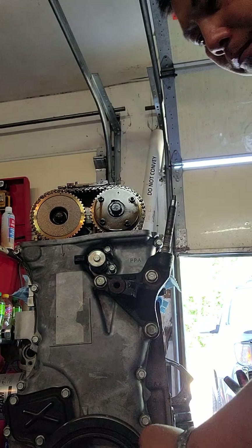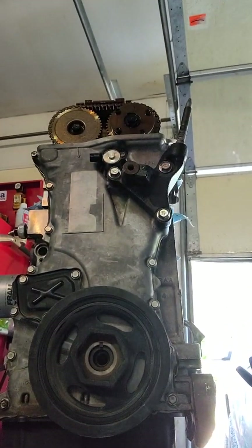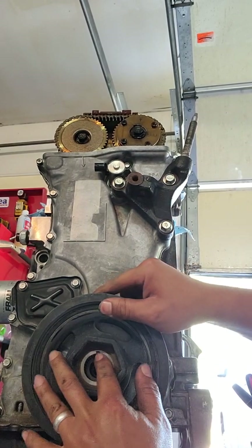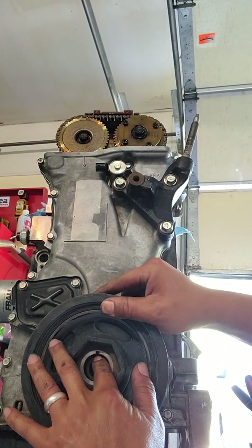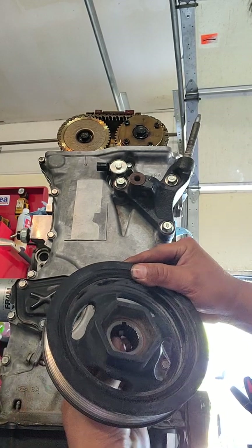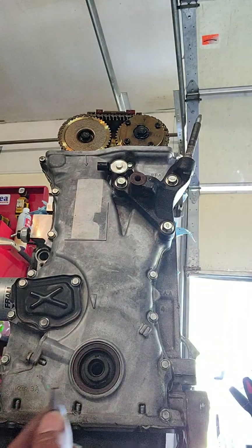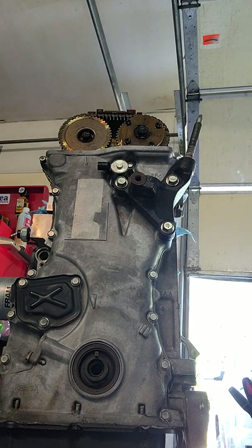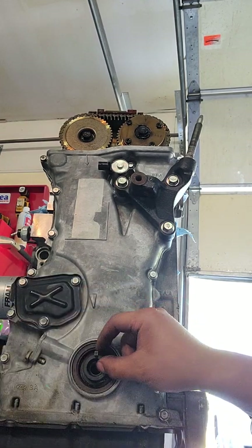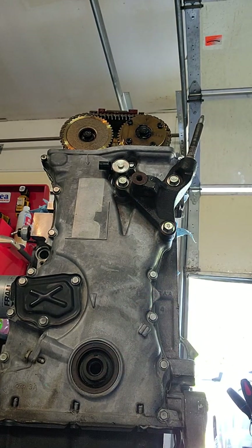The crank pulley bolt is out. Be careful removing it because it's got this little keyway here that you don't want to lose. Carefully pull it off — the keyway is right here, stuck on this pulley. It normally sits right there and locks the crank pulley in one position, so you don't want to lose this. Set that to the side.